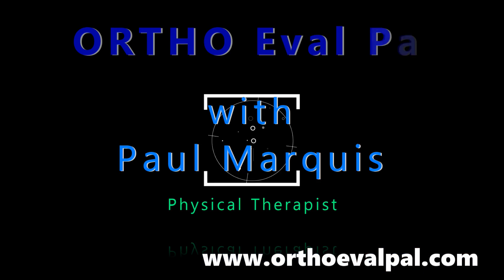We hope you've enjoyed this video, and for more awesome content, go to orthoevalpal.com. Can't wait to see you there.